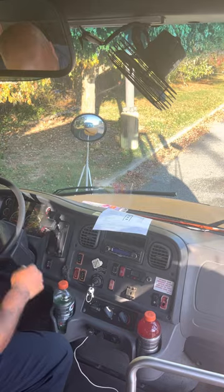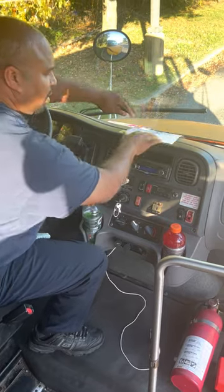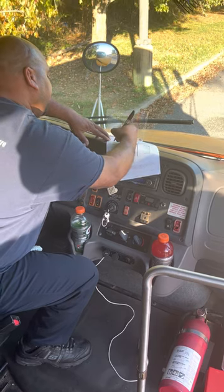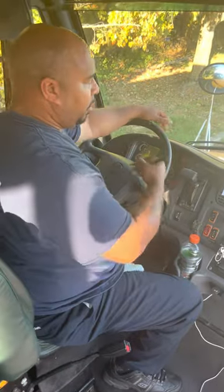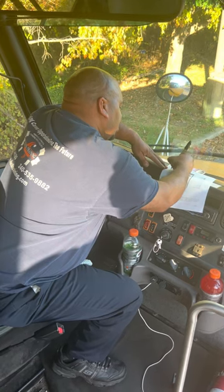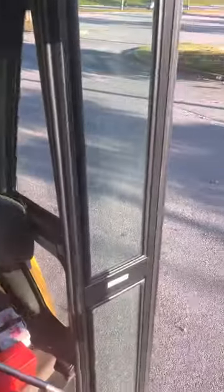The next item is the heater and defroster — I'll inspect them to make sure they're working correctly. Next is the horn — I'll make sure the horn is working correctly. Next is the entry door — I'll make sure the door opens and closes fairly easily, the hinges are not binding, and there are no obstacles or obstructions in the way of the door.